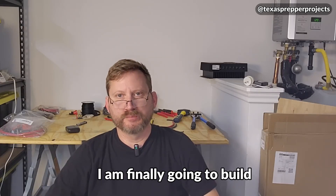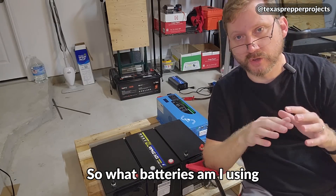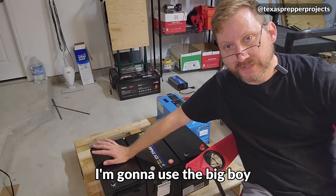Today is the day I am finally going to build my ultimate dream system. So we're going to do 24 volts. What batteries am I using? I am using my Watt Cycle batteries. I'm going to use the big boy.